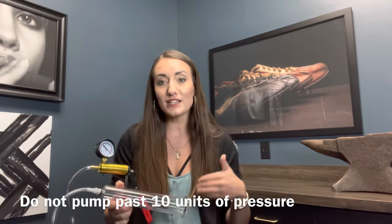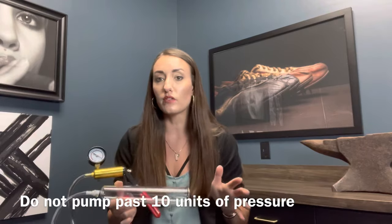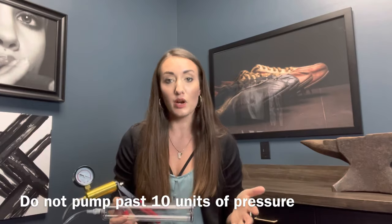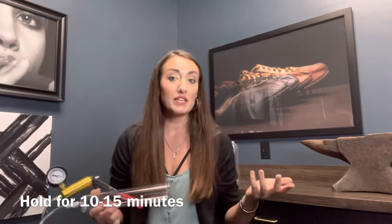It is a slow process. You're going to have to probably work yourself up to the 10 units of pressure, and that is totally fine and normal. Watch the gauge and be careful about that. Once you get it to a comfortable pressure at or below 10, you will hold it for 10 to 15 minutes and then you're all done.